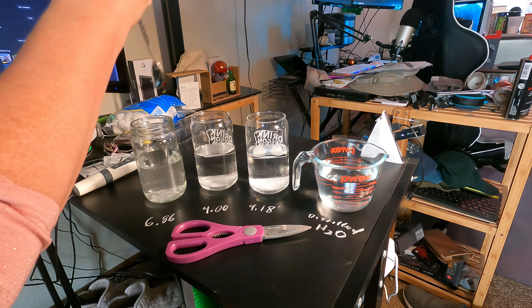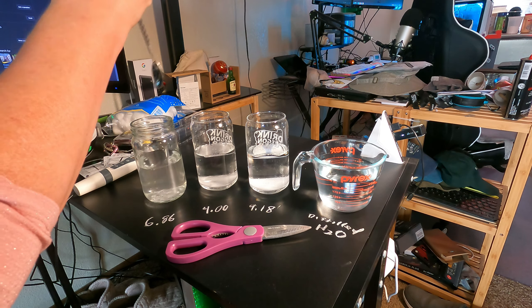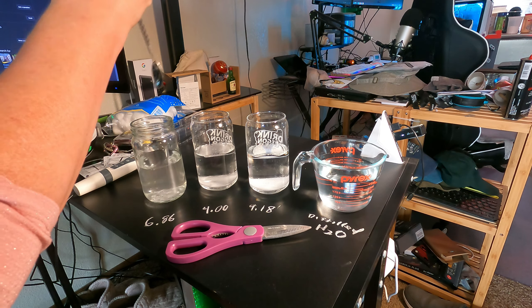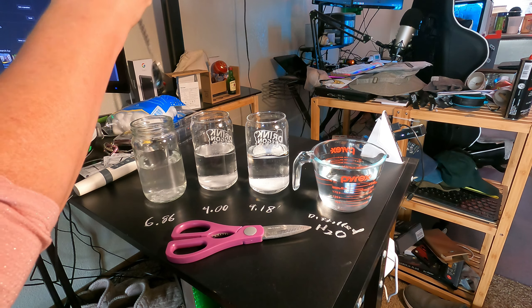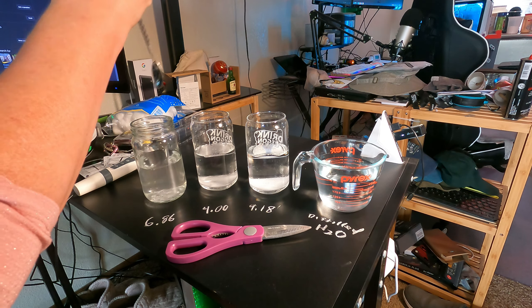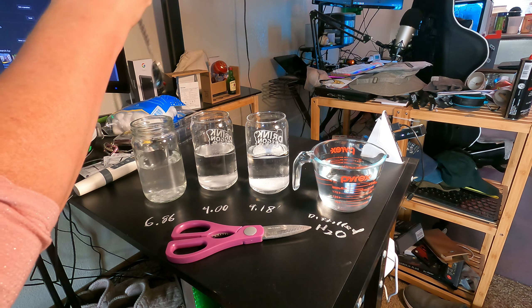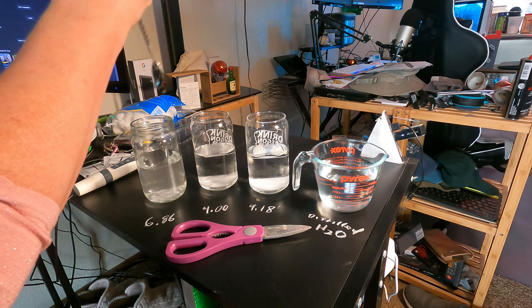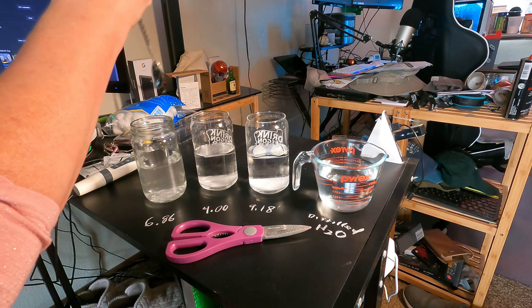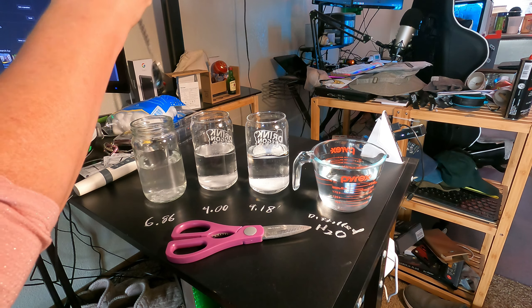Let's do it again. 6.86. Seems to hover around 4. There it is — it just takes a little while. So now I have a fully calibrated pH meter.